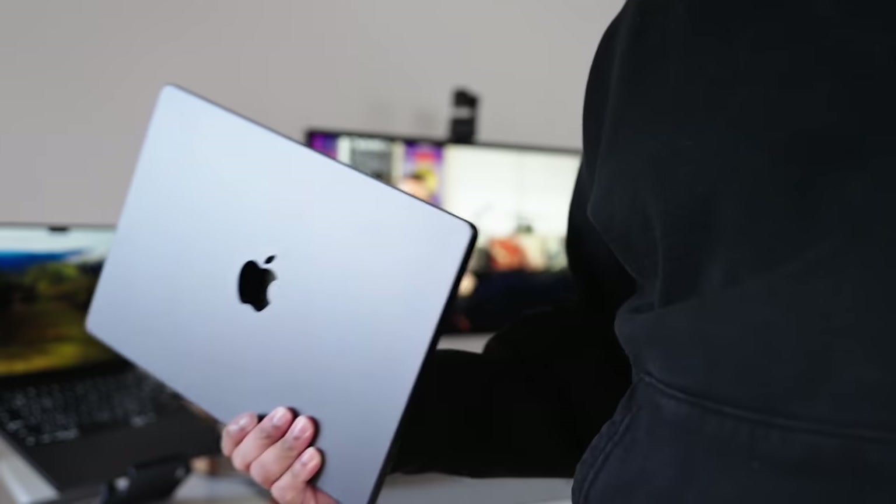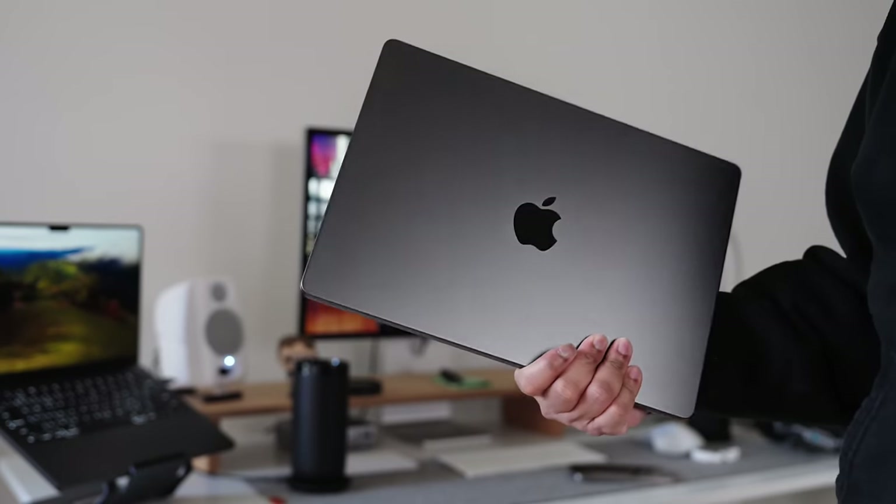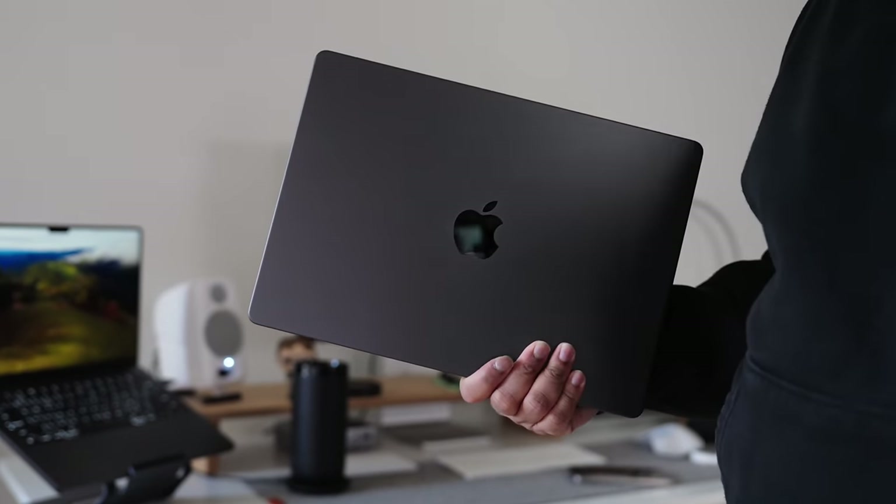Is it a good idea to pick up a computer simply based on the color choice? Probably not. Did I do just that this year? Maybe. But honestly, this is one of the things that pushed me to look in this direction because this base black color is fantastic. You may think it's superficial, but this is one of the things that drew me in.